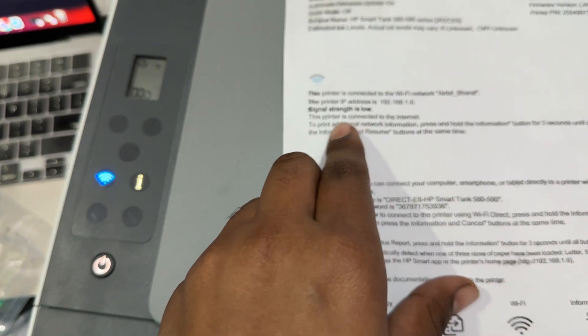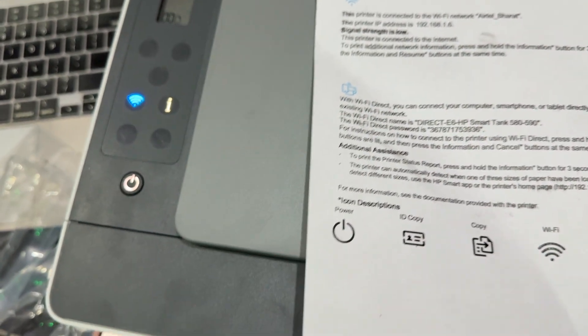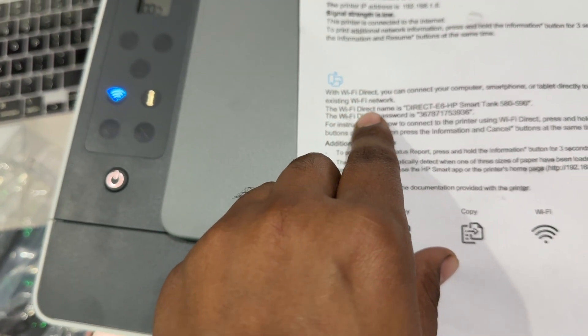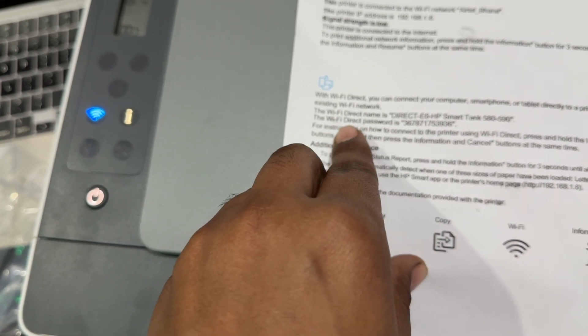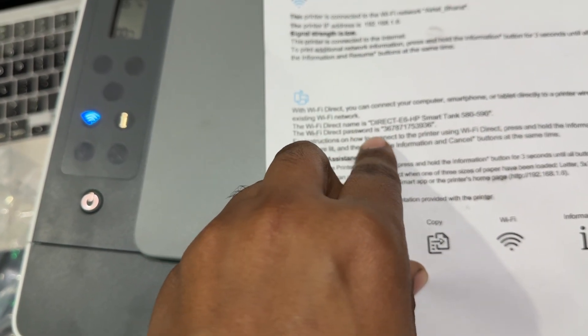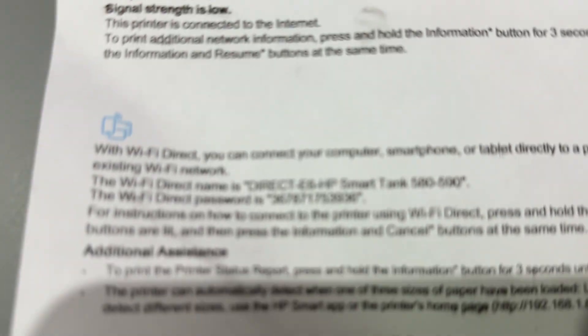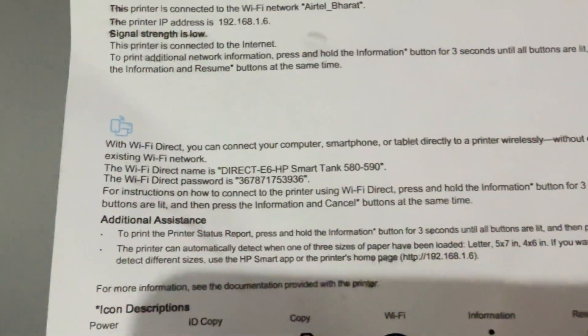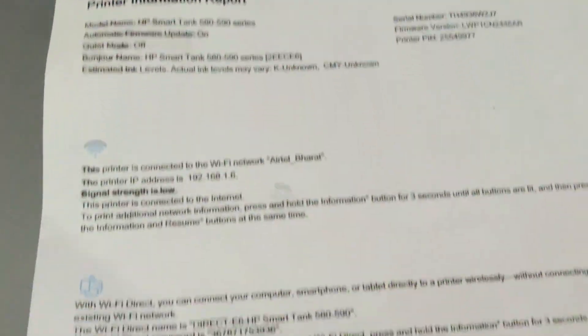In the printer information report, you can see the printer is connected with Wi-Fi — this is my Wi-Fi name and the signal strength is low. The Wi-Fi Direct name is 'direct-hpe6 smart tank' and the Wi-Fi Direct password is 367873536.